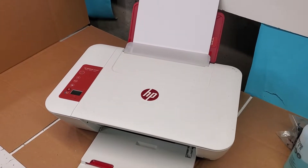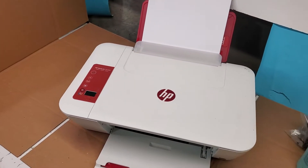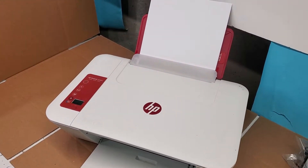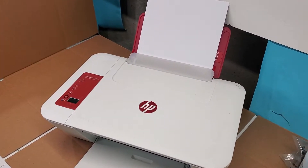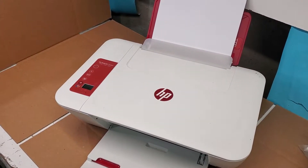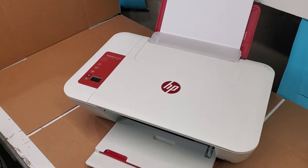Hey guys, this is an HP DeskJet 2546 printer. Let's go over some of the paper pickup issues that you may have on this model — it applies to a lot of DeskJets, particularly the 2540 series.